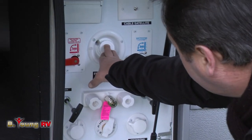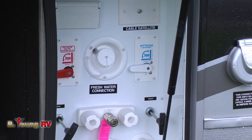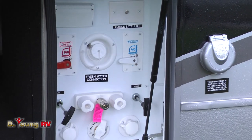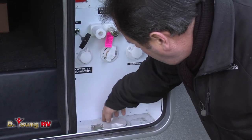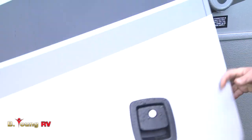Over here is your fresh water fill — very important since you do have a 160-gallon capacity on the Voltage. Cable hookup and everything is done right in one area. You can run all of your hoses and cords right through the bottom, giving you the ability to close the compartment door.